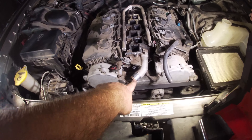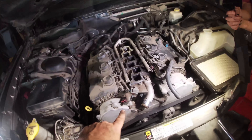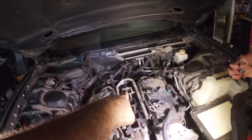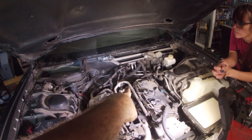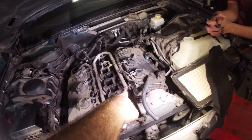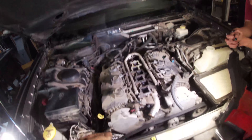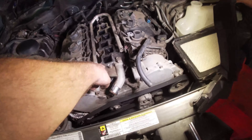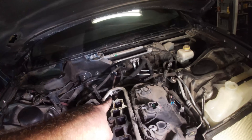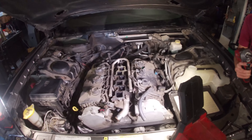We drained the coolant, disconnected the fuel line, and unclipped all the injectors. Now we're going to unbolt this fuel rail, gently wiggle it off, unbolt all these 15mm bolts, remove the coolant lines on the back, and then pull and remove the lower intake. That should expose the knock sensor.